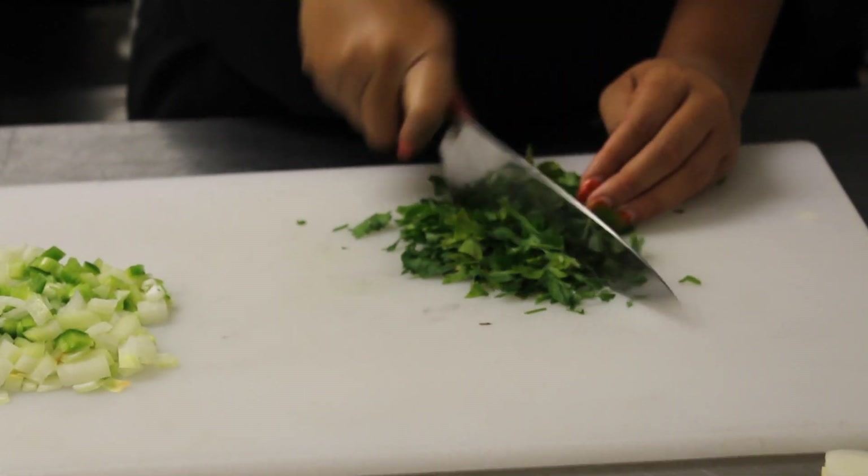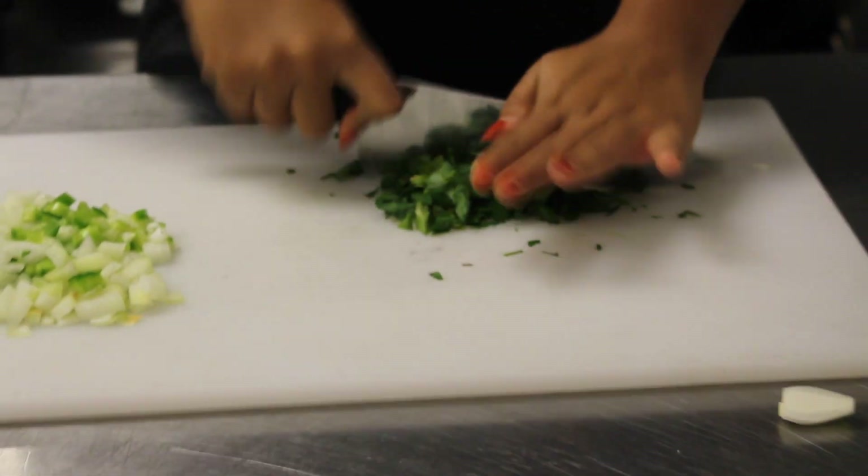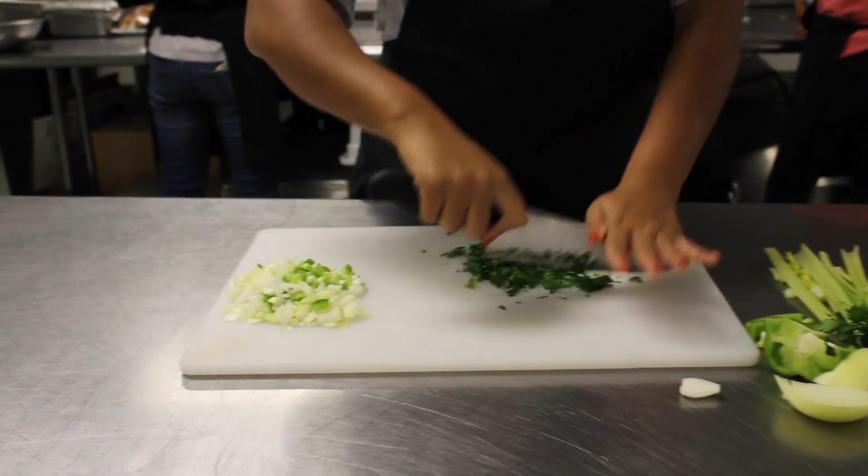With your parsley, you want to start chopping it really finely. That process is called mincing, until you have nice little pieces that you can use to decorate the top of your gumbo.